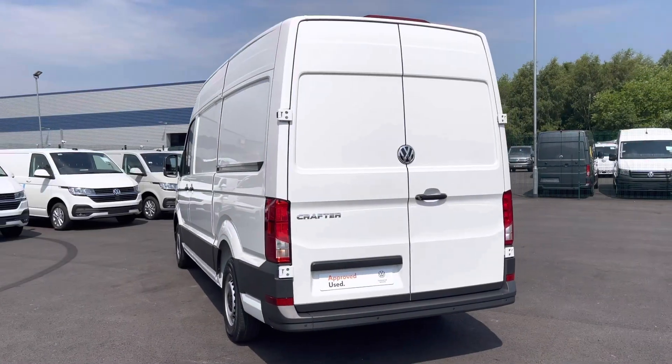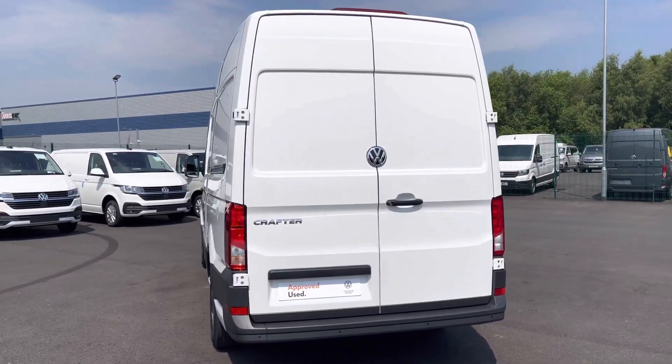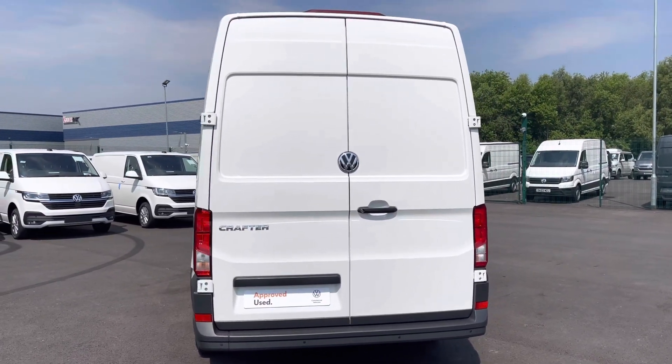This vehicle comes and joins our new stock, having only done factory miles, boasting a 2 litre diesel engine with 102 PS power output.